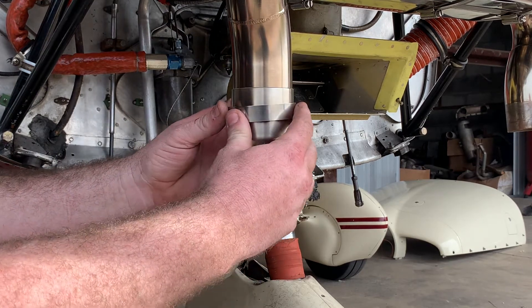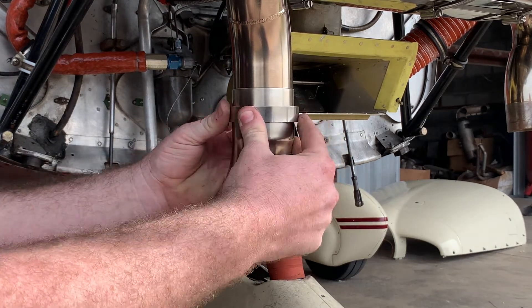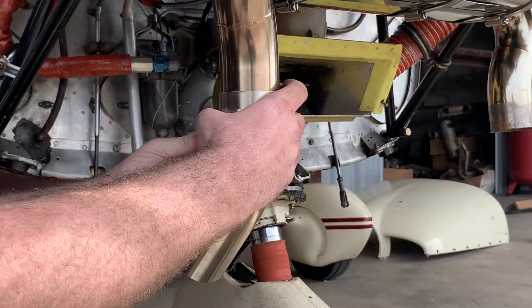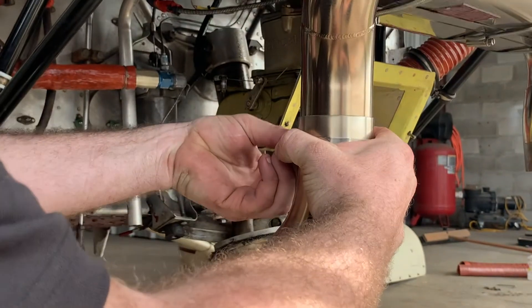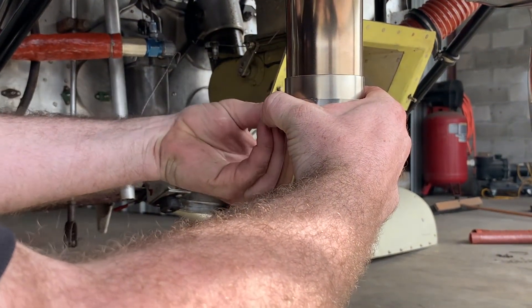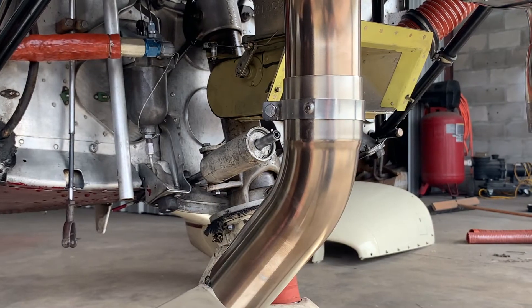Slide the pin clamp on, locating your hole, place into position, secure with hardware. Torque to spec.